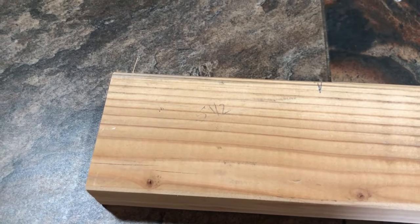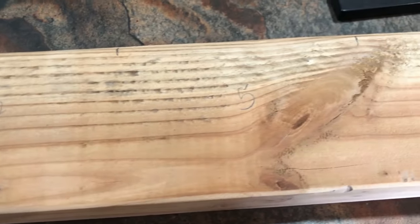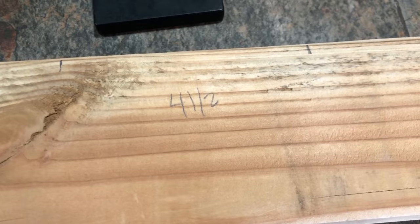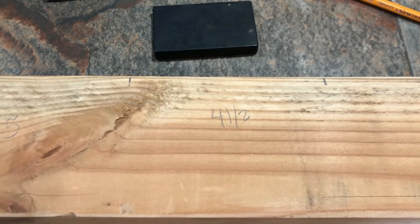I needed four pieces of wood — two at five and a half inches, and I've marked those off. Then I needed five: one at five inches and one at four and a half inches. I'm really guessing at this just by looking at the picture, but I think it's going to work.